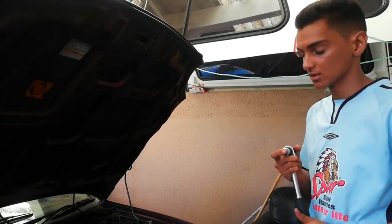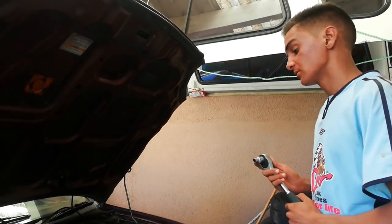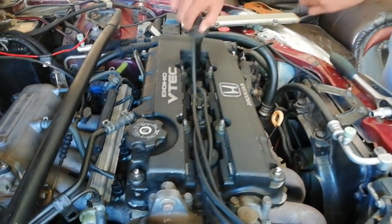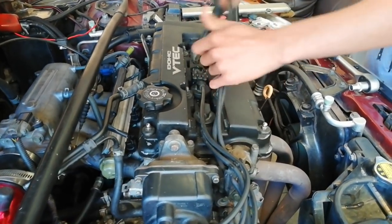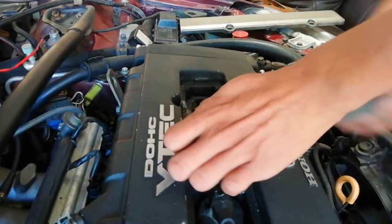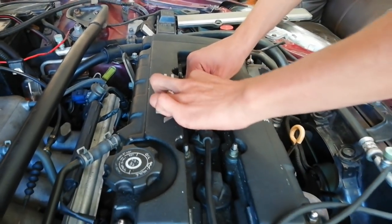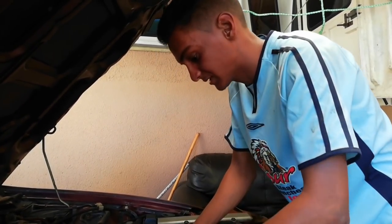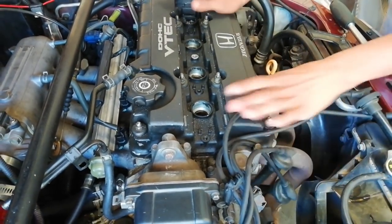We'll be needing a 10mm socket to remove the cover off the valve cover. Now we'll have to remove the coil leads in order to get to the spark plugs - remove them one by one. Note when putting them back, you will have to put them back in order: number one, two, and three. Also remove the bracket and don't let the nuts fall into the holes - that will be a really bad story. Just keep your screws and bolts to one side, then remove all the leads to get to the spark plugs.